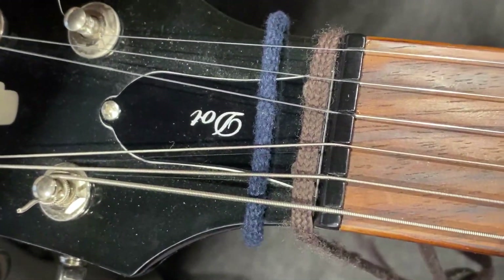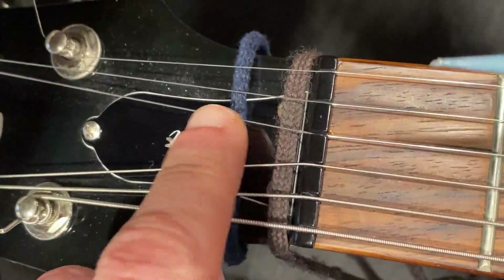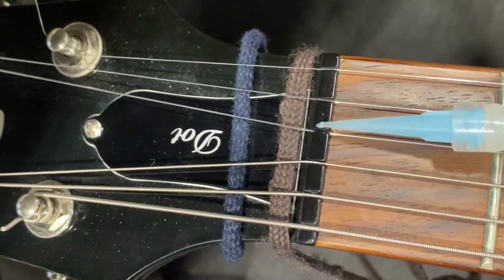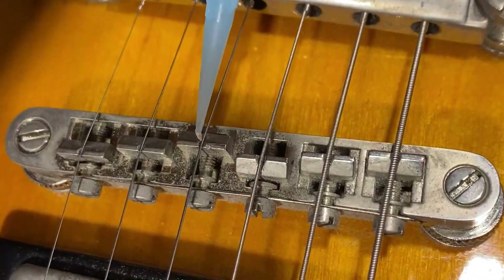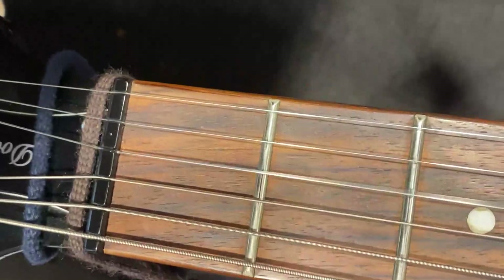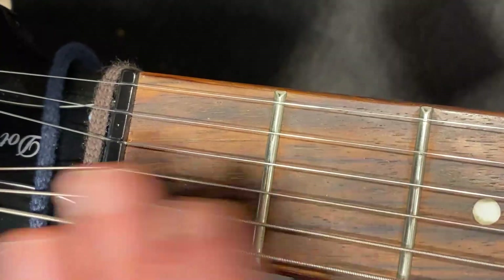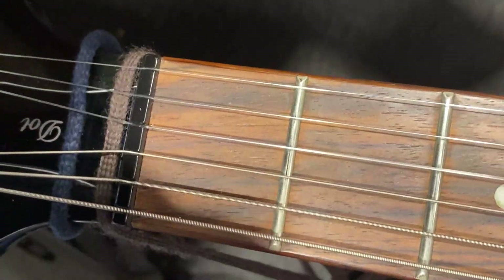As a postscript to that, I put a bit of this nut sauce stuff in by loosening the string, taking the string off, putting a bit of that in there, and also putting a little of it in under the saddle here as well. Doing that and putting the string back on does massively improve the problem. So you've got your G string here — very slightly flat perhaps — so we can tune that string up.